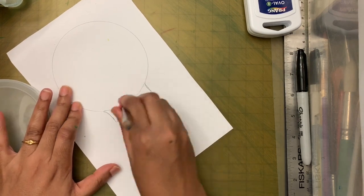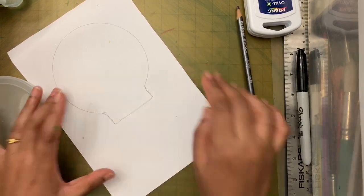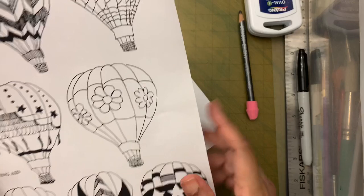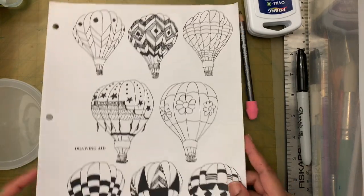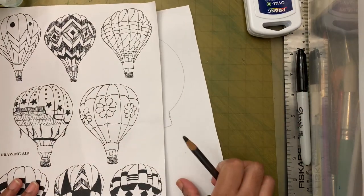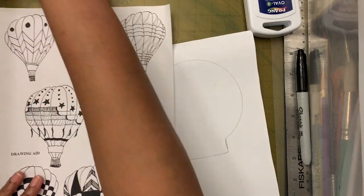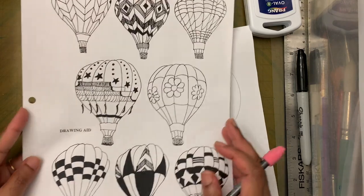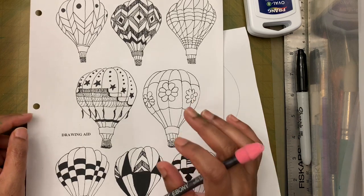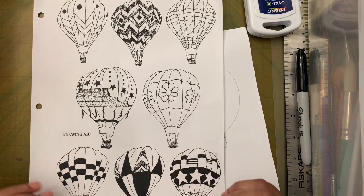I'm going to erase part of the circle. I have a handout showing different ways you can draw the hot air balloon — I'll put a picture of it in between the video so you can take a look and get ideas to make the pattern.